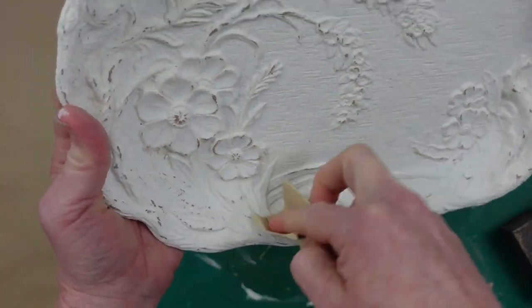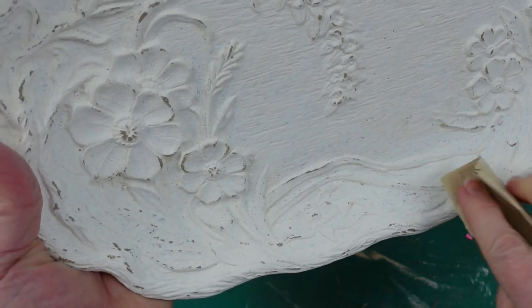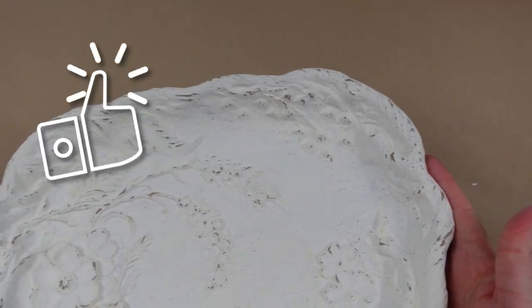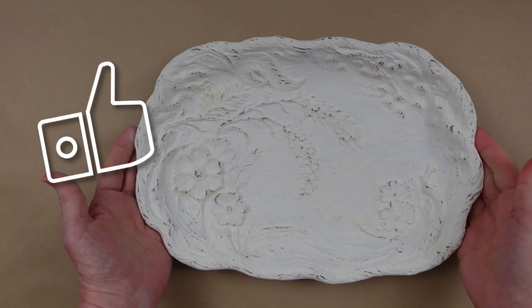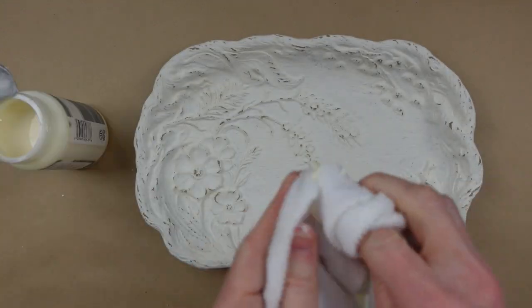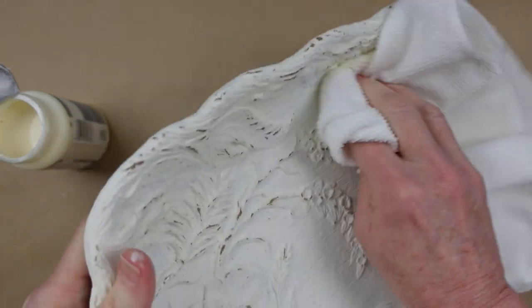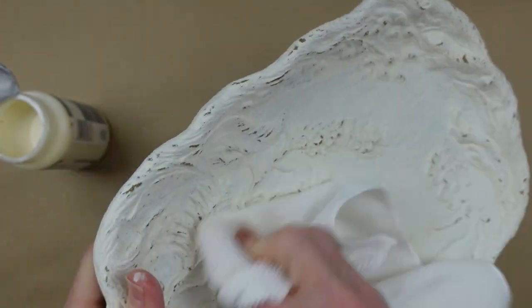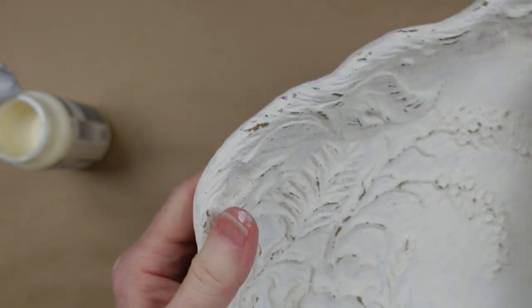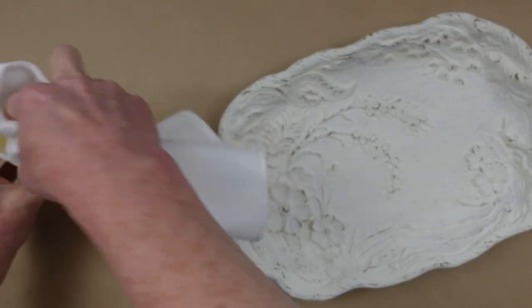There are so many vases, water pitchers, decorative candles — things like that — with these details that maybe don't have the color you like. But look at the difference; this is definitely more of what I like. So I'm taking a microfiber cloth and a little bit of clear wax and going over the entire project, using my finger to get down in the lower areas too, because I want to protect the surface. It looks so pretty.